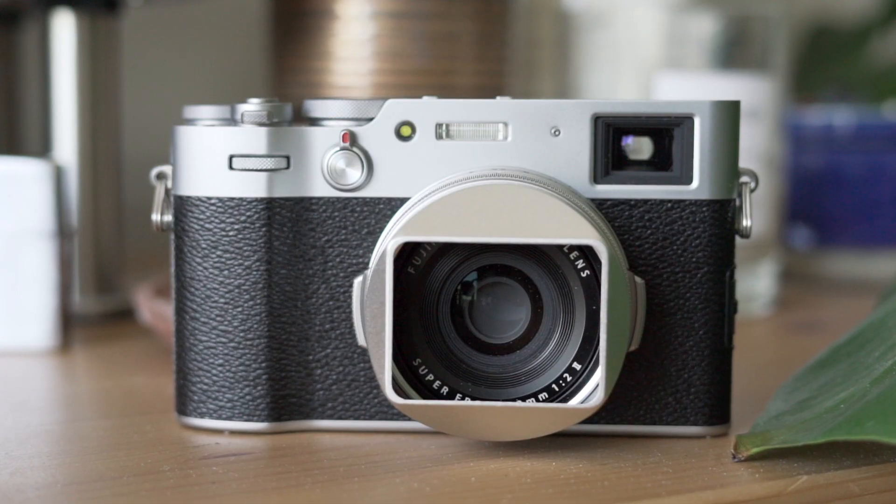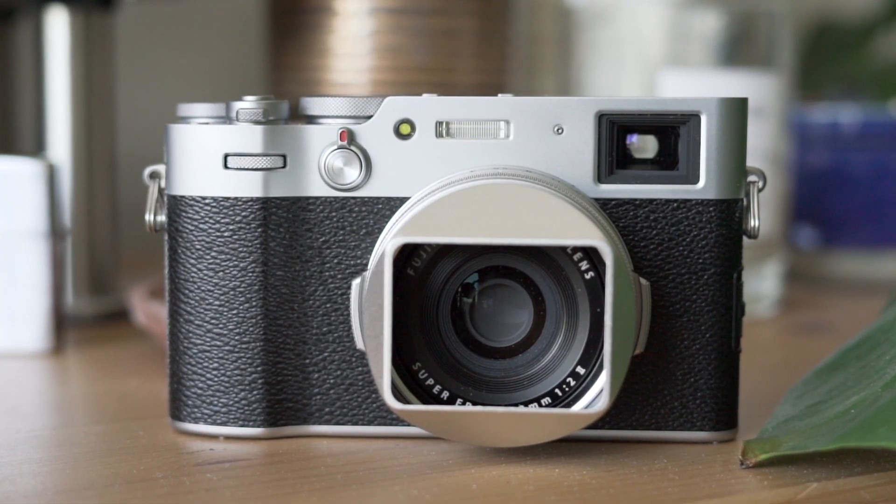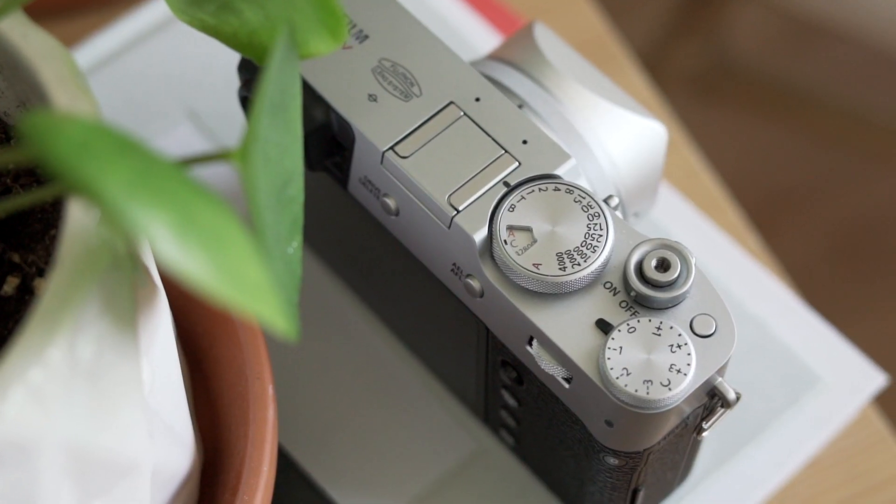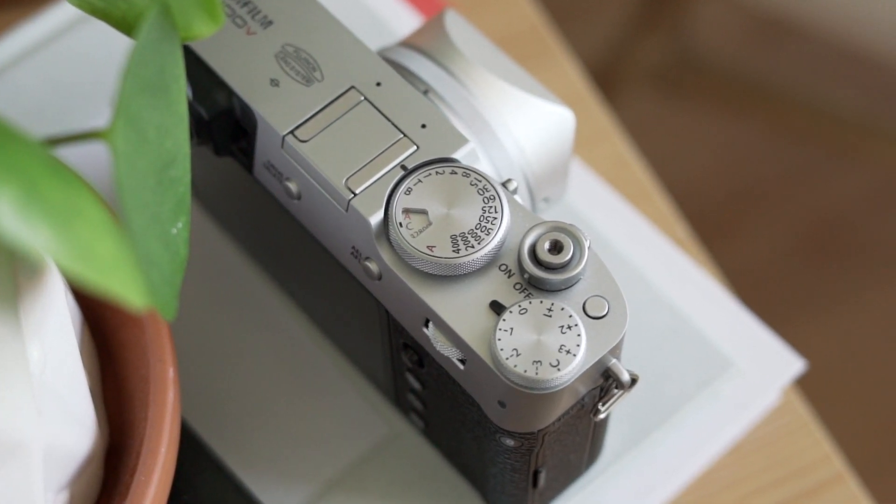I had a Fuji X70 before, way back in the day before the Ricoh, and I had it in silver as well. It looks great in product shots, but the material they used wasn't aluminum — it was a magnesium alloy and it just felt kind of cheap, even though it was a premium compact. But this Fuji X100V — right away when you pick it up, the heft, the design — it's the best iteration of the X100, it really is. The refinements are so clean and refined, the edges are awesome, they use aluminum.